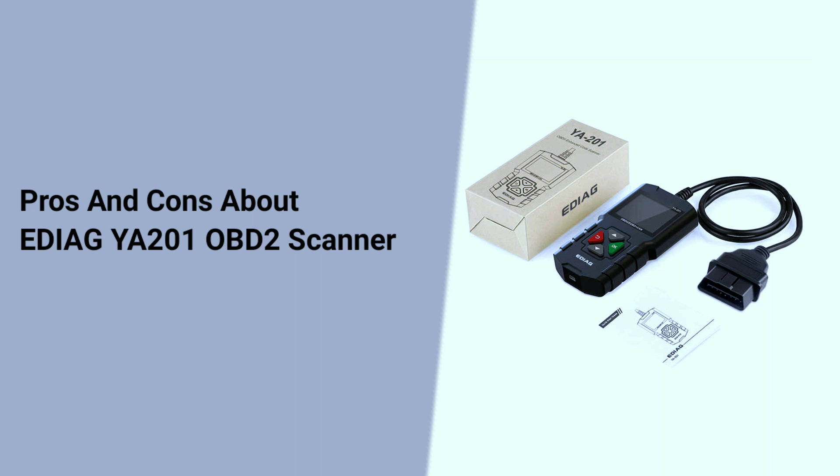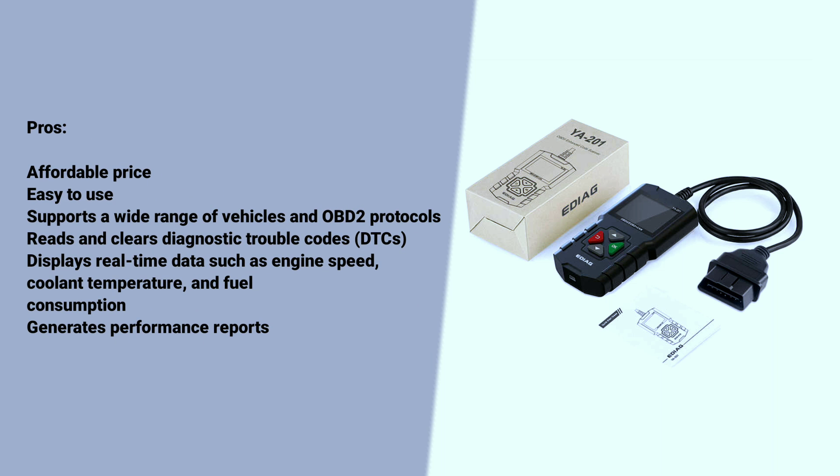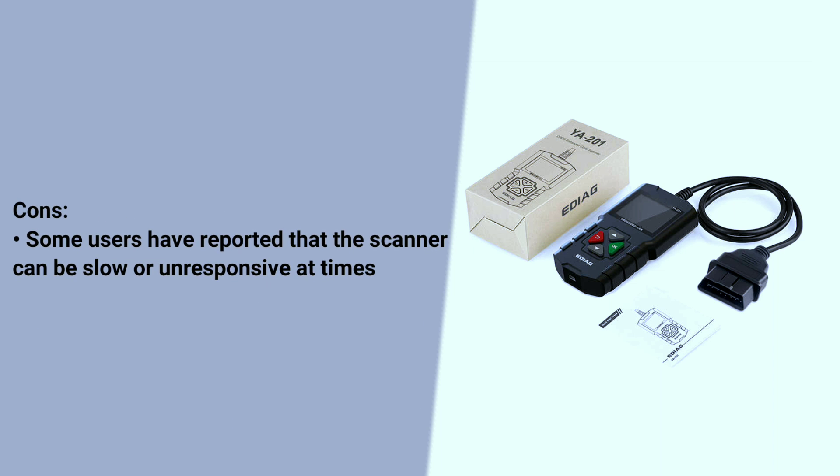Here are some pros and cons of the EDAGYA 201 OBD2 scanner. Pros: affordable price, easy to use, supports a wide range of vehicles and OBD2 protocols, reads and clears diagnostic trouble codes (DTCs), displays real-time data such as engine speed, coolant temperature, and fuel consumption, and generates performance reports. Cons: some users have reported that the scanner can be slow or unresponsive at times.